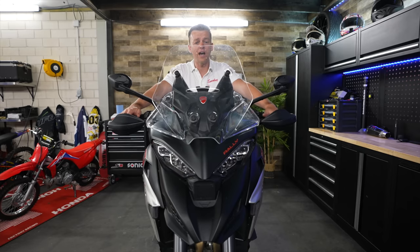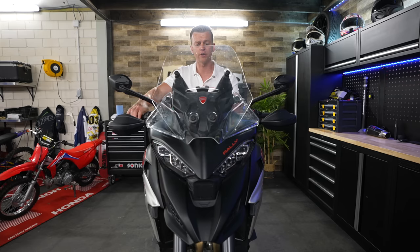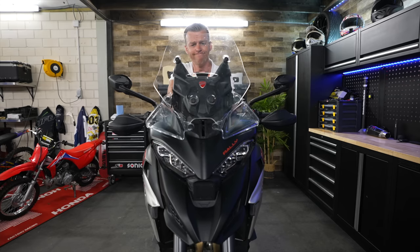When it comes to wind on the highway or at higher speeds, it is zero to none. With the handguards there's nothing on your hands, almost nothing on your arms, and with the windshield that you can actually pop up, I'm totally covered.